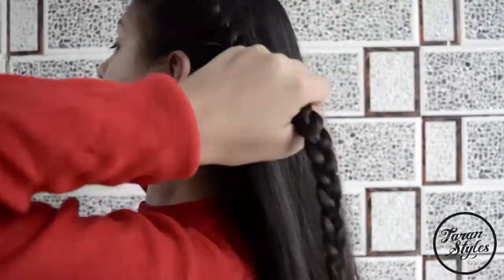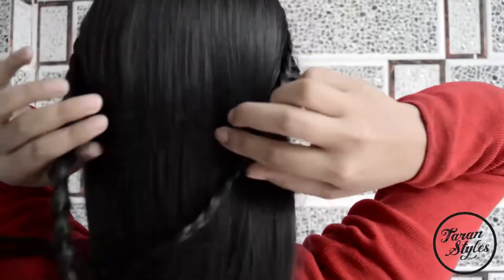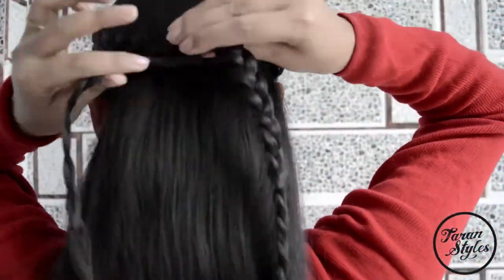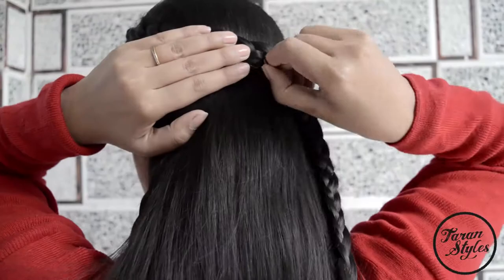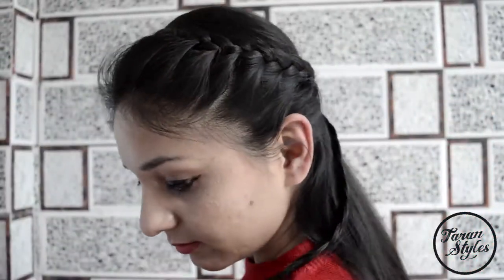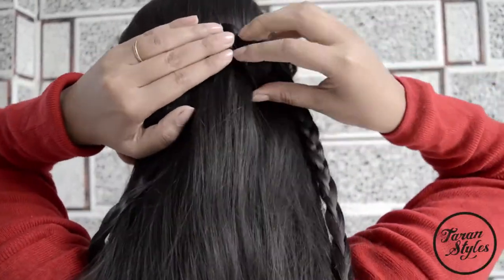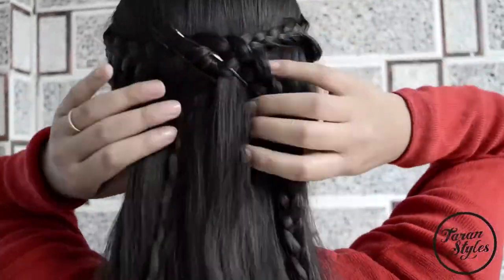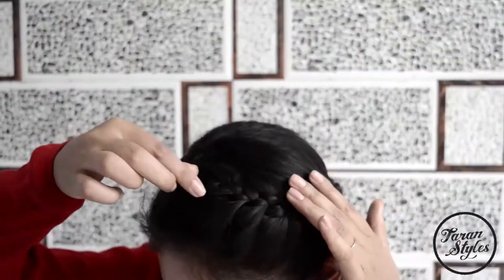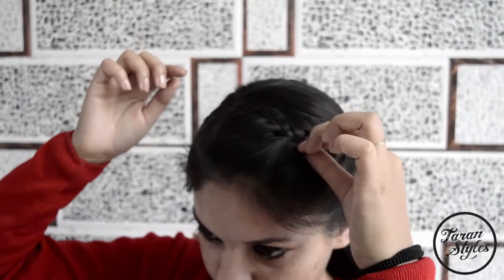Now it depends on you which style you want. The first option is you can cross the braids at the middle of the head and secure the crossed braids with bobby pins, keeping the rest of the hair open. Pull out some hair at the front for a more fluffy look.